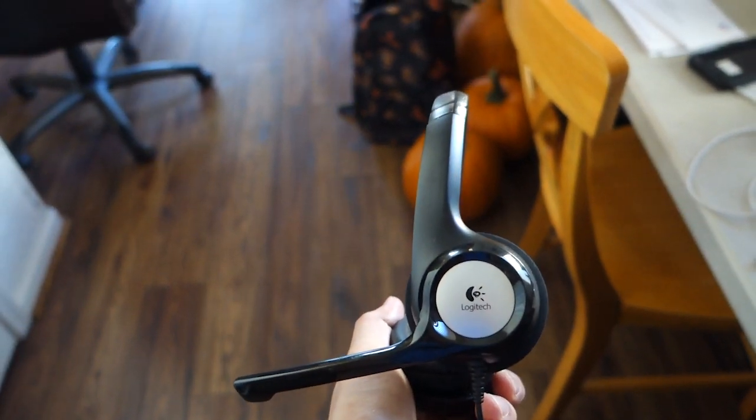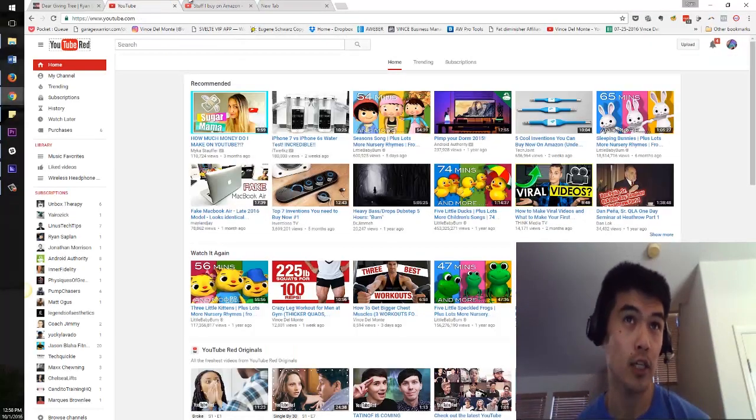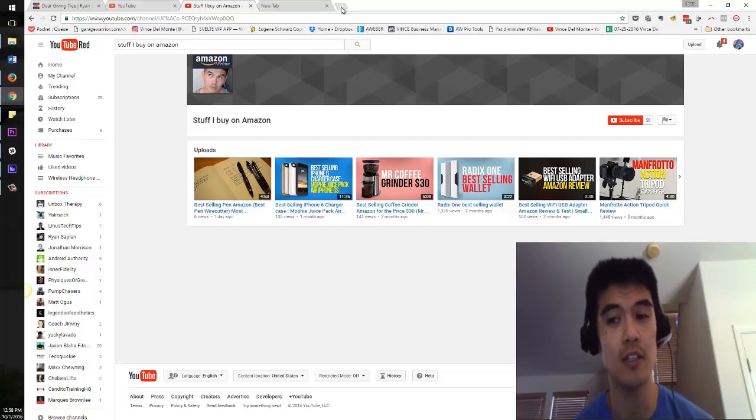Hey, how's it going everybody? It's Ryan here. I'm doing a quick review of the Logitech 390. This is Ryan from Active Tech Review, or actually Ryan from iBuyStuff on Amazon. I actually have two YouTube channels where I post this kind of content.